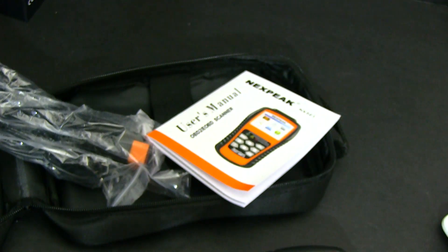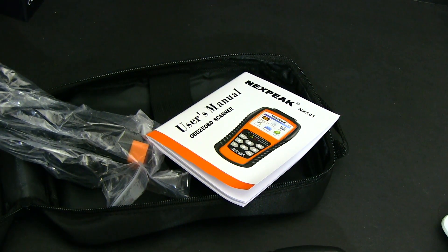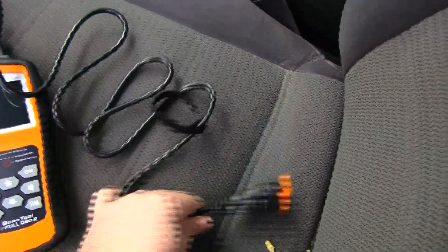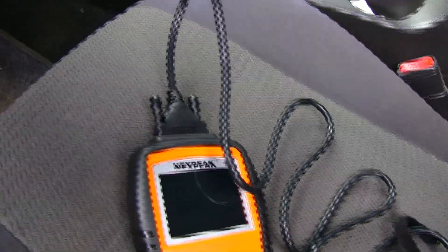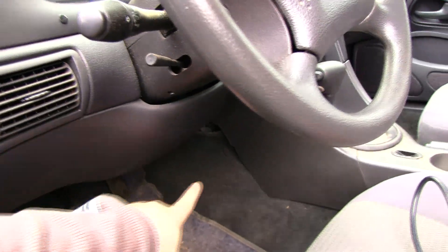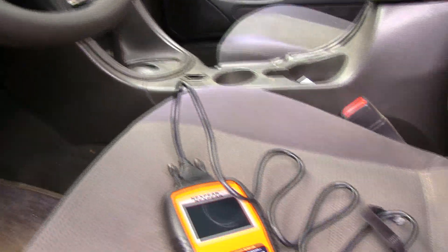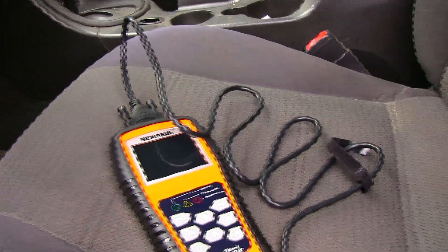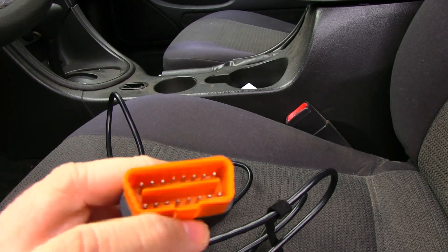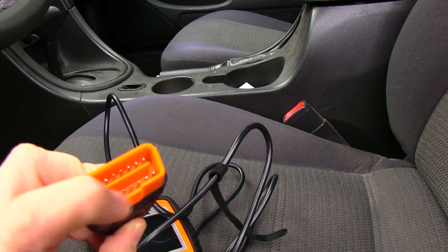I happen to have a car with a check engine light so we're gonna go check and see what it is. We're gonna connect this scan tool using this connection right here and connect it to the OBD port. On most cars you're gonna have it somewhere underneath the driver's side, either here or somewhere around there — just look for it and you'll find it. It should look just like this, and just connect it — it only goes in one way.